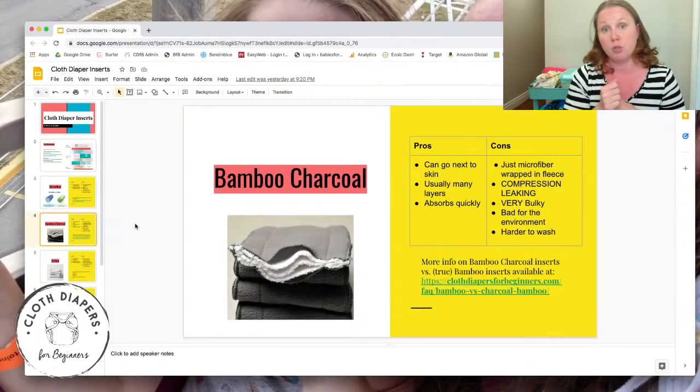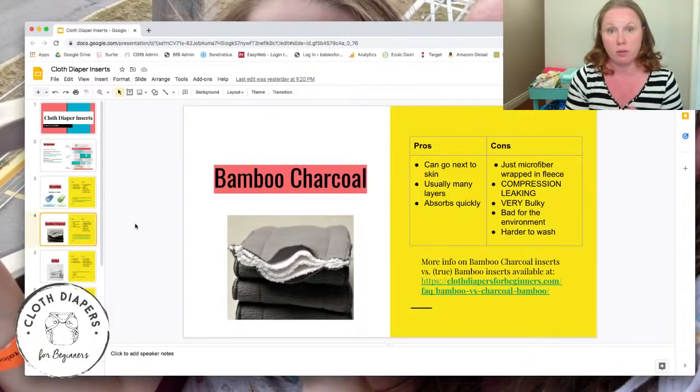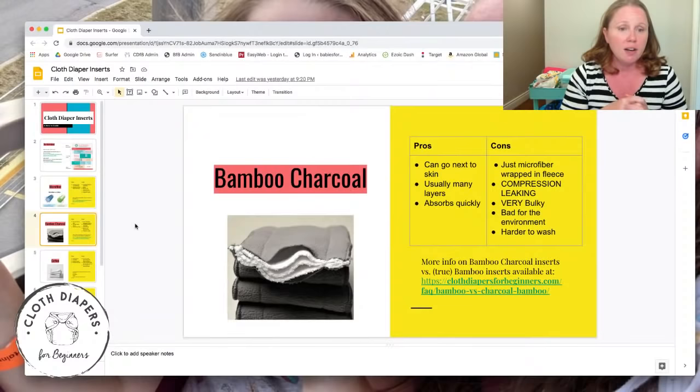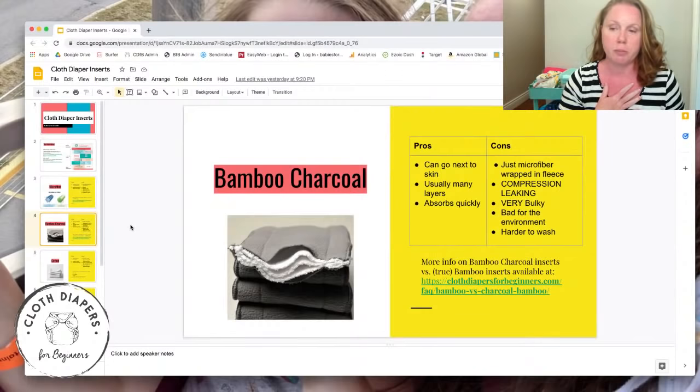If you're shopping and debating between bamboo charcoal or regular microfiber, I'd go with bamboo charcoal — you don't have the skin irritation problem, they hold more because they're generally thicker, and they don't stain as much because of the fleece cover. They're a step above regular microfiber. More information comparing bamboo charcoal versus actual bamboo will be in the description.